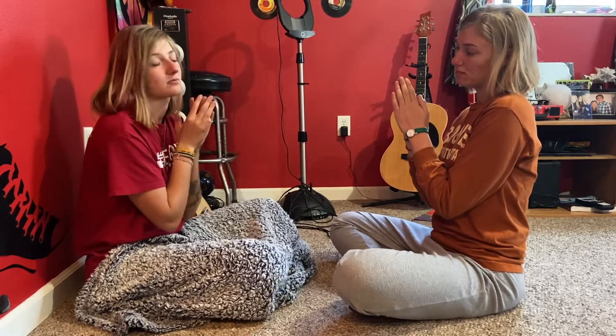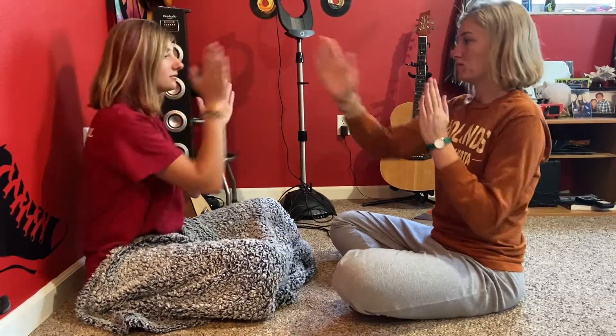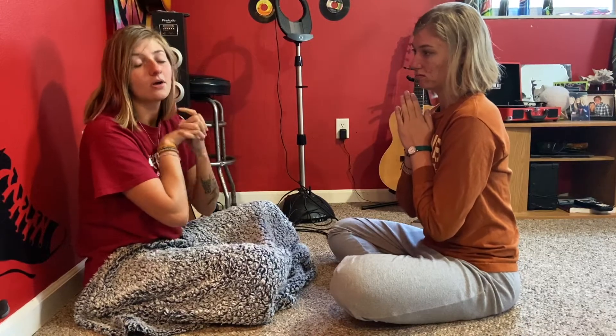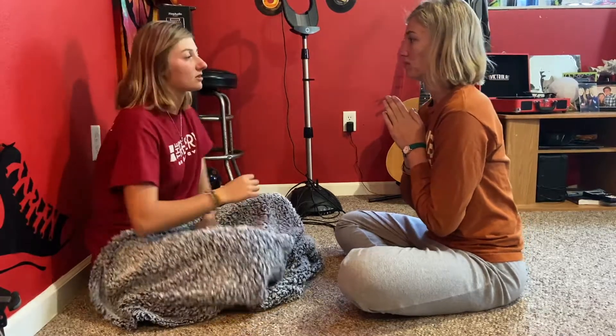Then you're going to do three claps with the opposite hands every other — so it's one, you, two, you, three, you. This will make a lot more sense with the rhythm of the song. So we're just going to go ahead and go through it nice and slow and easy, and then you guys can replay the video and just watch and learn until you memorize it.